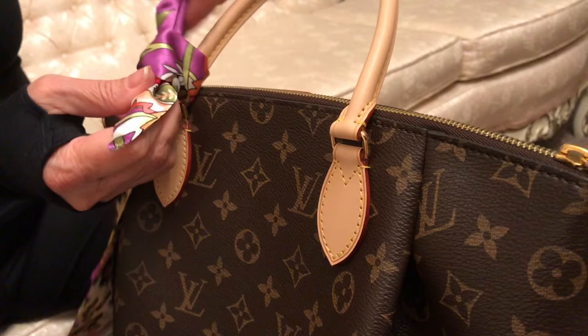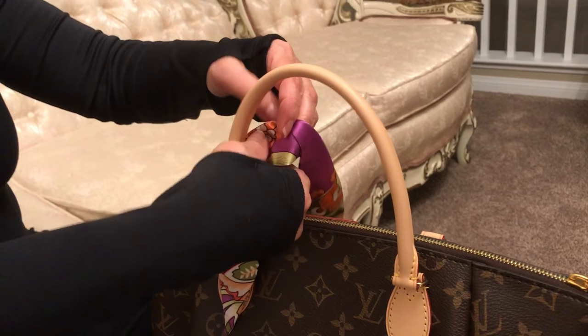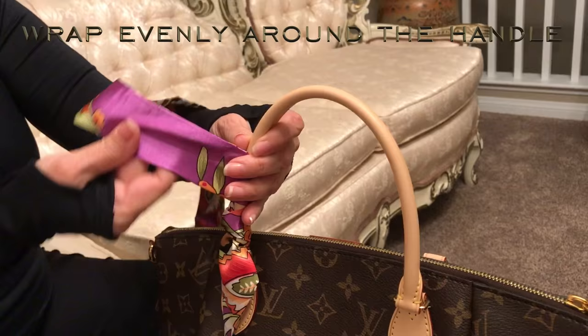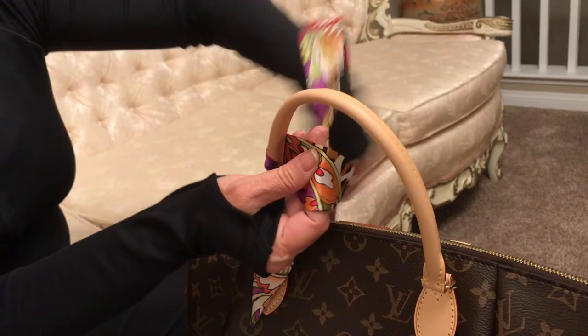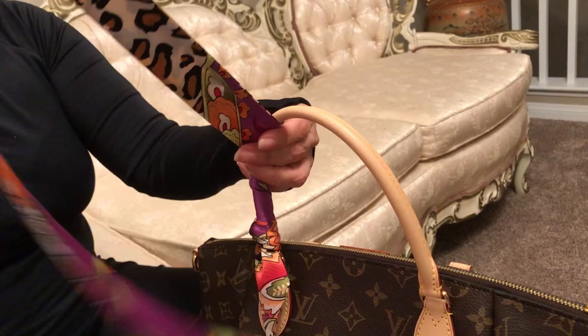It's almost like a little knot — not really — and you leave this pointing out. Then you're going to wrap this around, but it can be tricky because you really have to make sure that you are not putting it so close that you run out of material to do the whole handle.